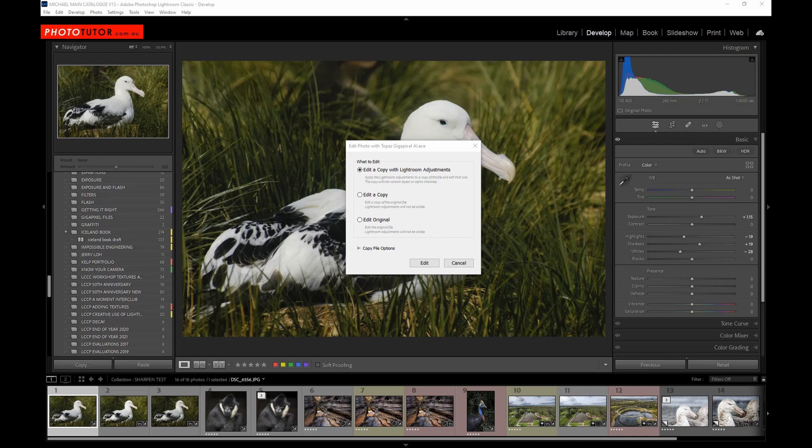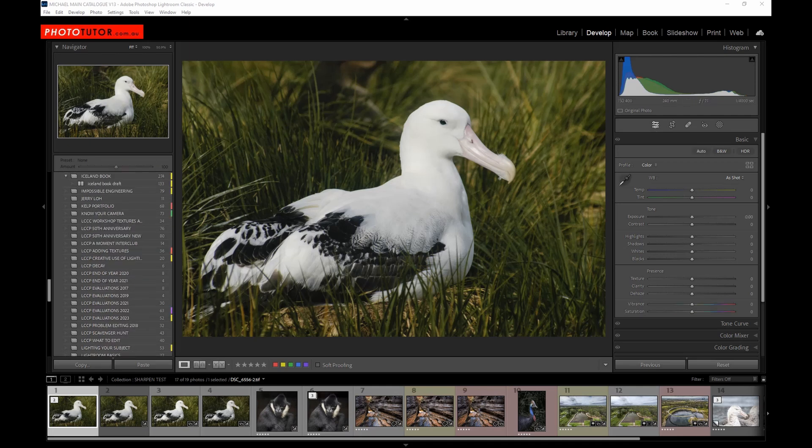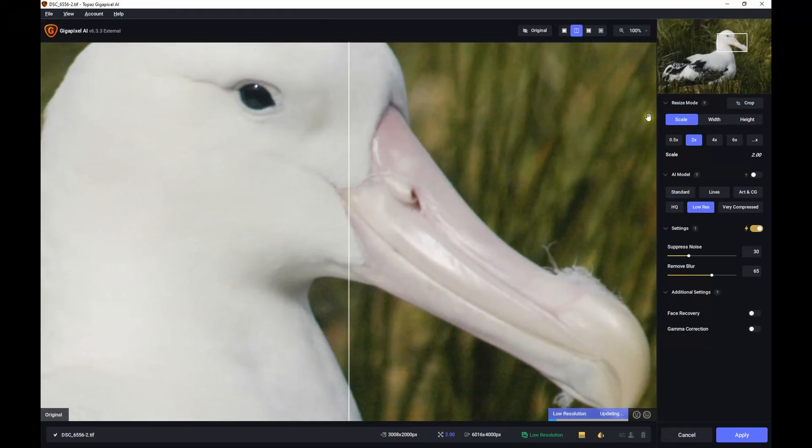Before we jump into Photoshop I should go through the settings in Gigapixel because there are a couple of steps you need to be aware of. We're starting with a JPEG image and we've made some adjustments to it. When I go to Edit in Topaz Gigapixel I need to select 'Edit a copy with the Lightroom adjustments', otherwise those adjustments won't be visible. It will create a TIFF version of the original JPEG with those adjustments visible. In Gigapixel we're going to double the resolution and let it decide which model to use for creating the high resolution.